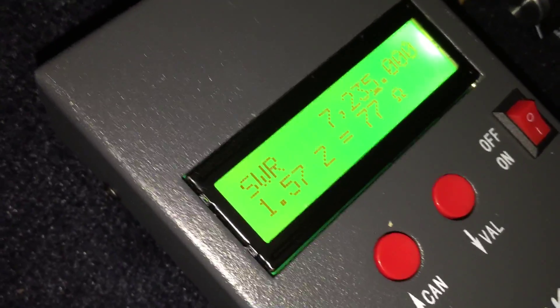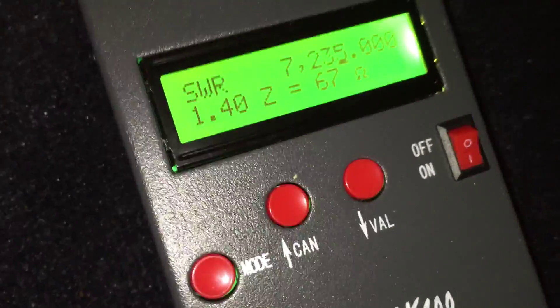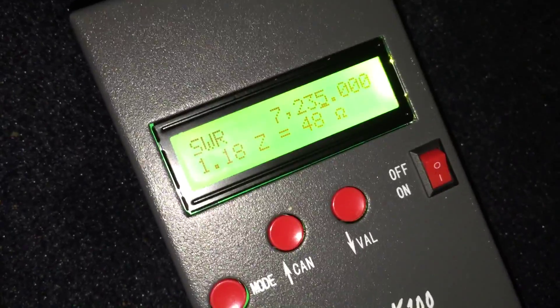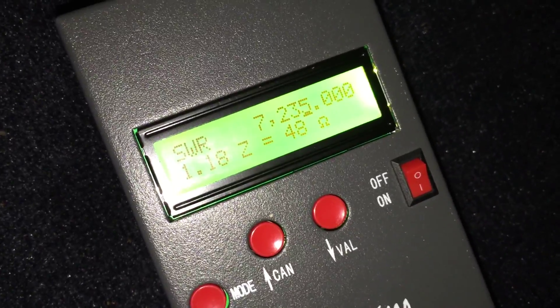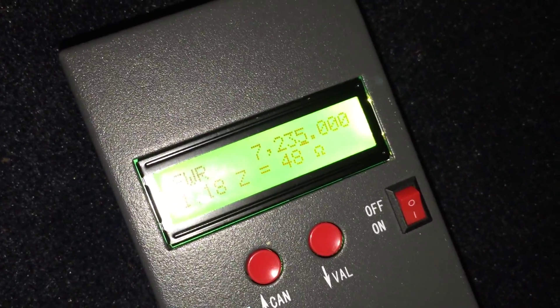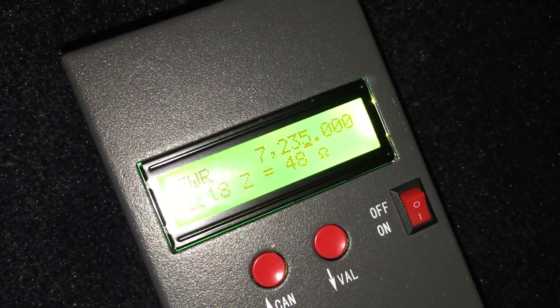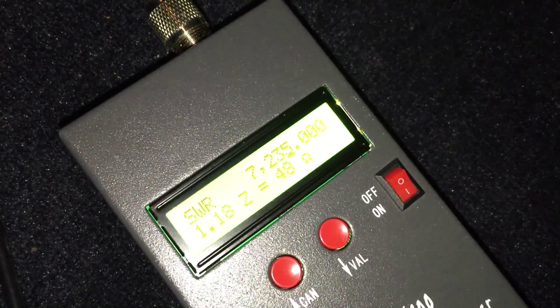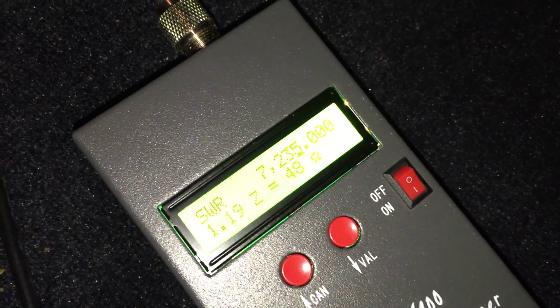Stepping through the capacitance values: at 180 picofarads there's further improvement, then 240 picofarads. Here's what I ended up with at 320 picofarads — and that's actually probably pretty accurate. It barely moves the needle when I transmit at high power on my SWR meter at this frequency. I have the door open so that's probably not helping. You of course want to do this with the doors closed.